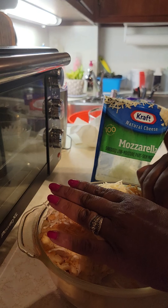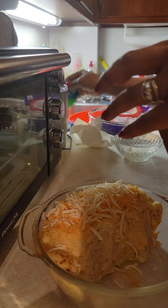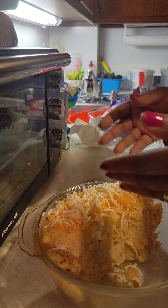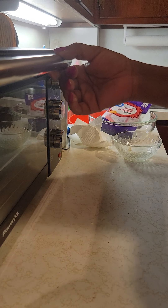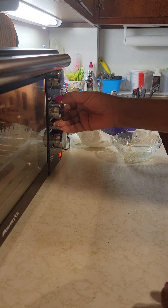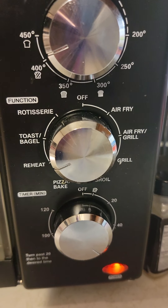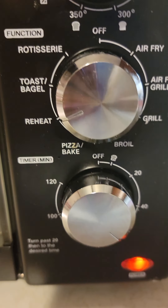All right, you feeling me? And since the cheese has a little salt in it, we're not going to add any more, because when I seasoned it, I seasoned it really, really good — we just want to enhance it. So now I'm going to place it in the Power XL, turn it on, and put it on reheat at 350. You see all the things you can do with this? What a good investment.